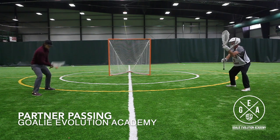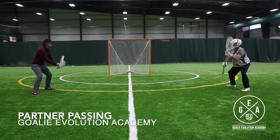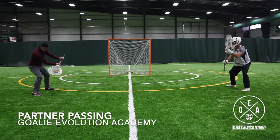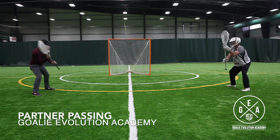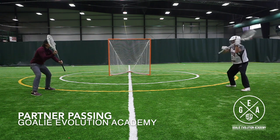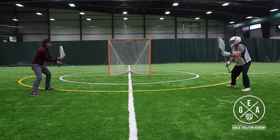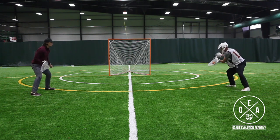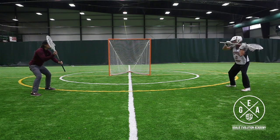You want to be able to see the ball where you save it, so by keeping that stick out in front of you, you get to see the ball where you save it. Next, keep your hands flat — we really want to try to keep both our top hand and our bottom hand on the same plane. We don't want to let our top hand get in front of our bottom hand or our bottom hand get in front of our top hand.